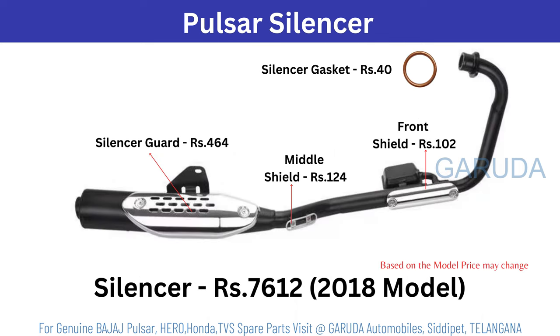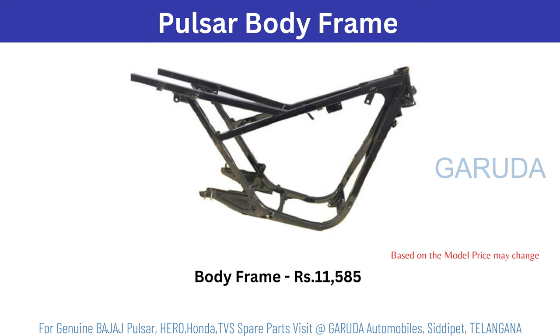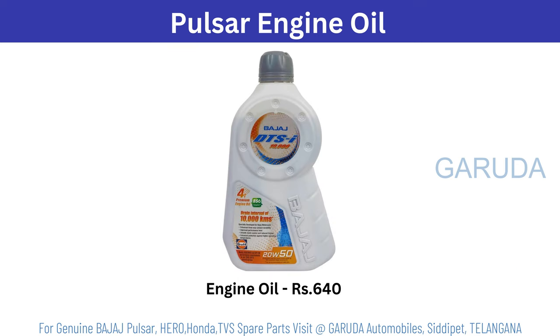Pulsar silencer 7612 rupees — based on model it will change. Pulsar body stickers: only stickers cost 900 rupees, normal stickers 500 rupees. Body frame 11585 rupees. Pulsar engine oil 640 rupees.